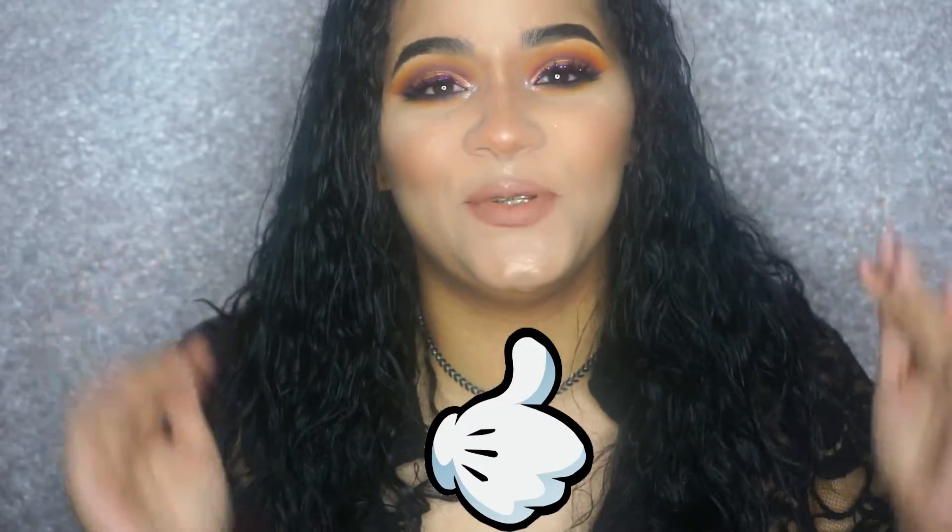Hi guys, so in today's makeup tutorial I have this cut crease going on with a purple glitter eyeliner. I am so in love with this makeup, I cannot even begin to tell you. With that being said, I'm gonna stop rambling and let you guys enjoy the video. Please like and subscribe if you haven't already — that will help me so much. I hope you guys enjoy the tutorial and I'll see you in my next one!